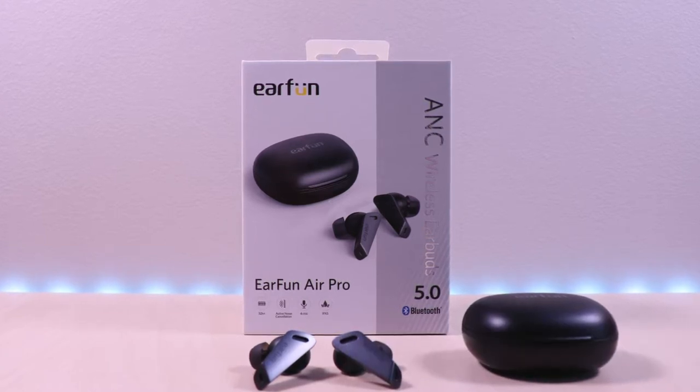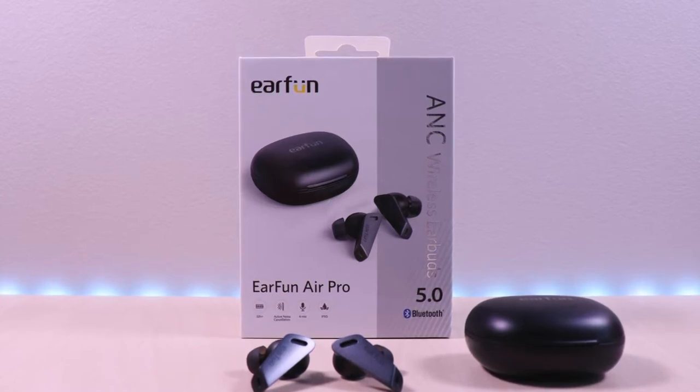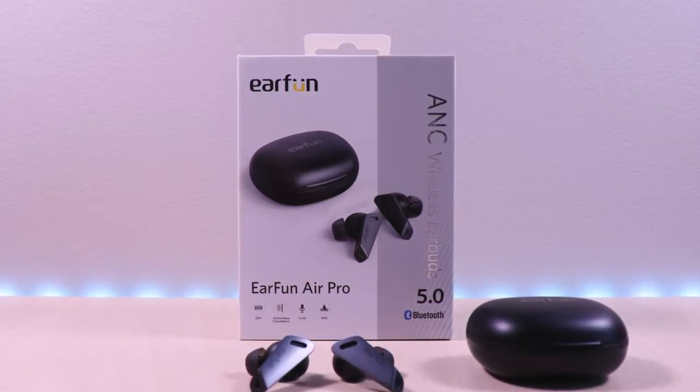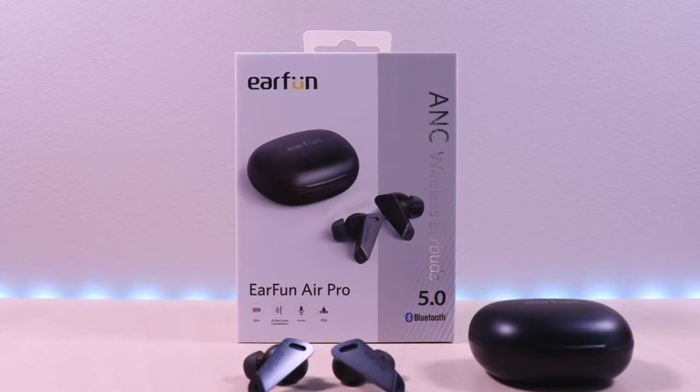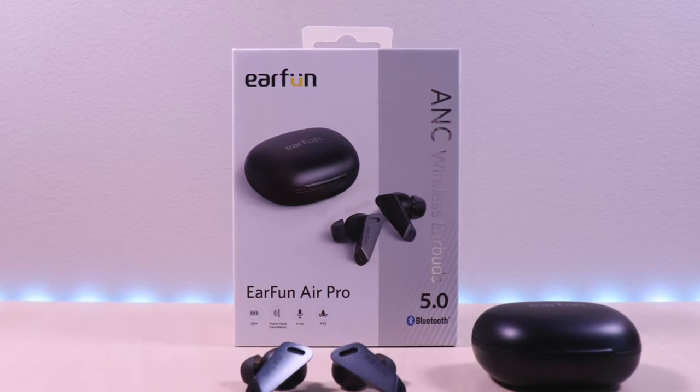These earbuds are almost identical to the Edifier TWS NB2 and they are also tuned by Edifier. I will go over specs, features, provide music and microphone samples, then give my thoughts. I have included the link in the description below for the product.